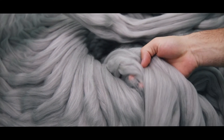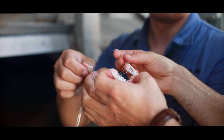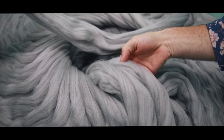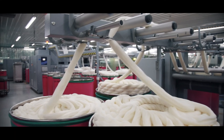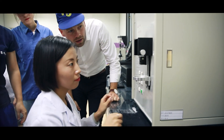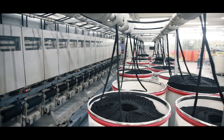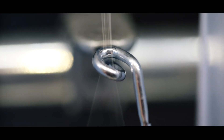Bamboo fiber is an extremely soft material, but in its pure form it is not very durable. That is why we at JBS have developed a unique material composition, where we mix long stapled organic cotton fibers with the bamboo fibers. It significantly increases the resistance and durability without compromising the softness and comfort. When the fibers are mixed, they have a soft and porous texture, which is then spun into yarn.